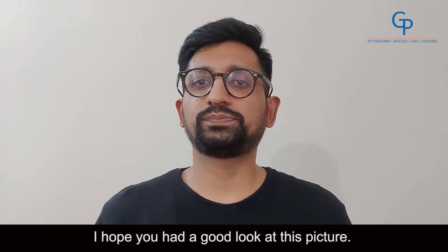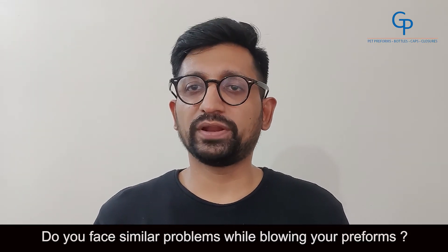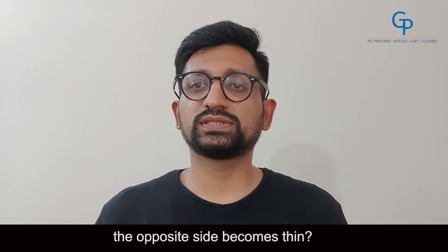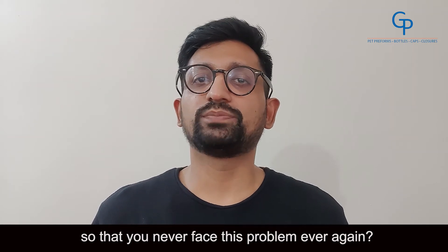I hope you had a good look at this picture. Please have a look again. Do you face similar problems while blowing your preforms? Does the stretch rod make an impact which is off-center, as a result of which the opposite side becomes thin? Would you like to know the reasons for the same so that you never ever face the problem again?